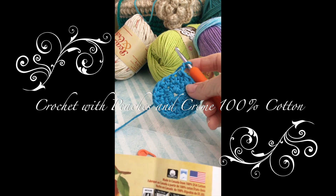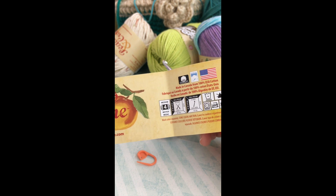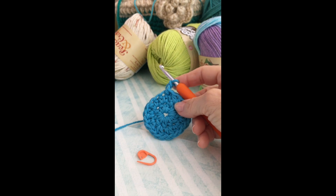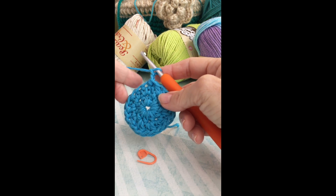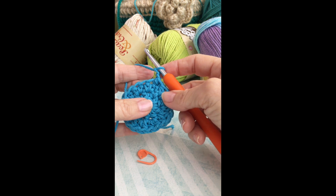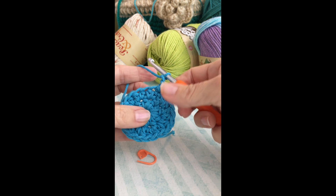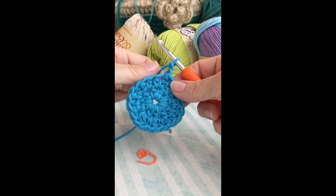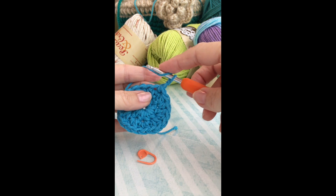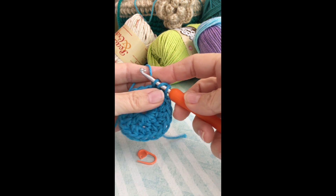I'm using Peaches and Cream yarn right here — it calls for a size 5 millimeter hook, so that's what I'm using. I've already started making a dishcloth that I don't want to use because it's going to be too pretty. I've done my chain two and now I'm going in a circle, making two half double crochets in each stitch.